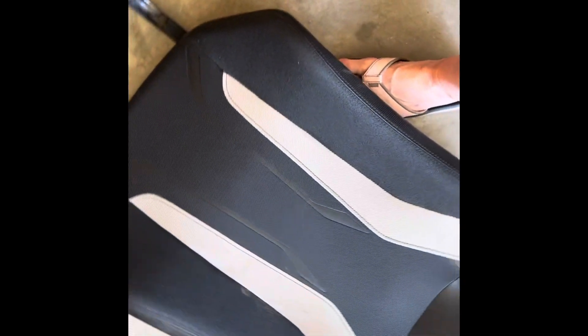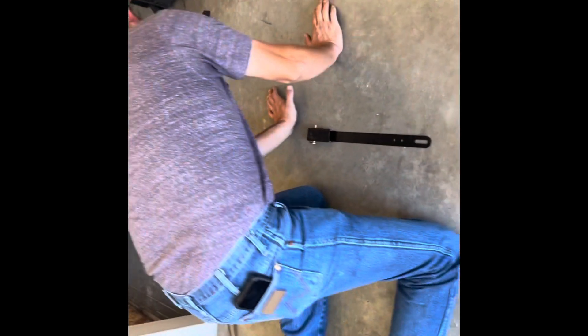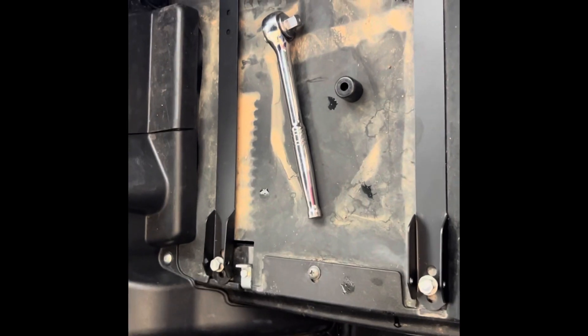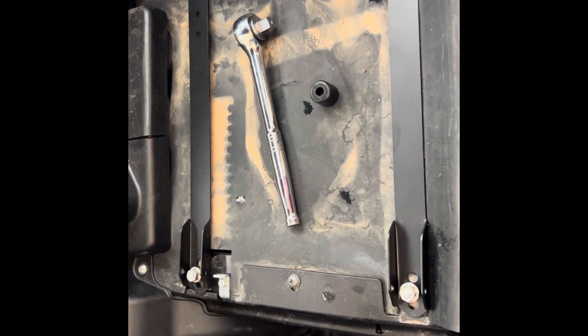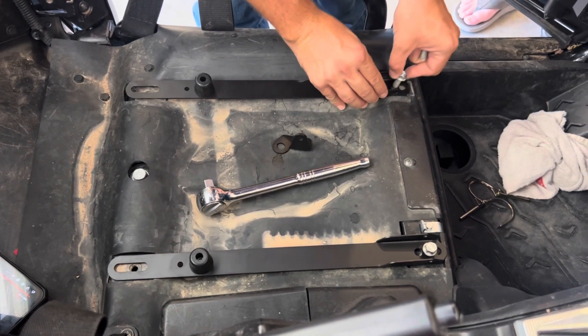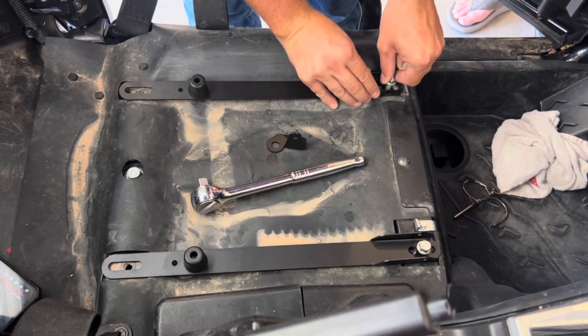That's the bottom of the C. I don't know if I got time for your other seat. If I do, well, we'll see.